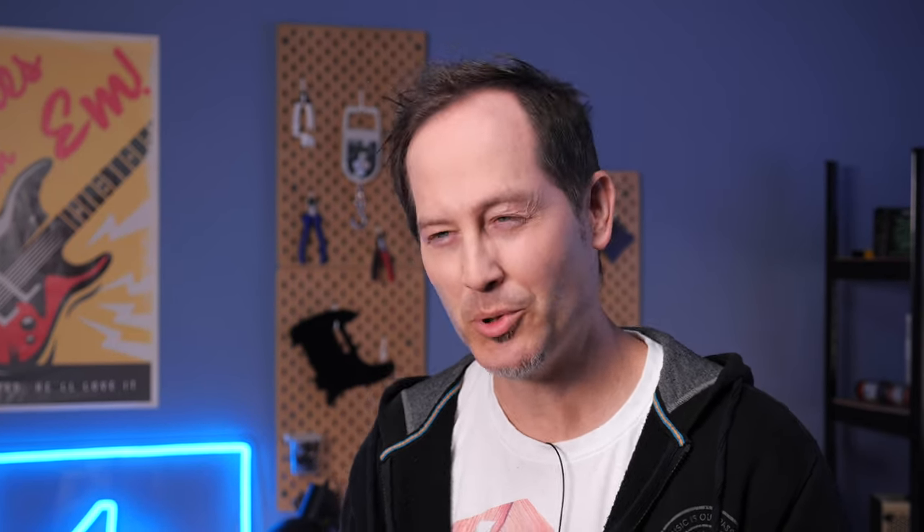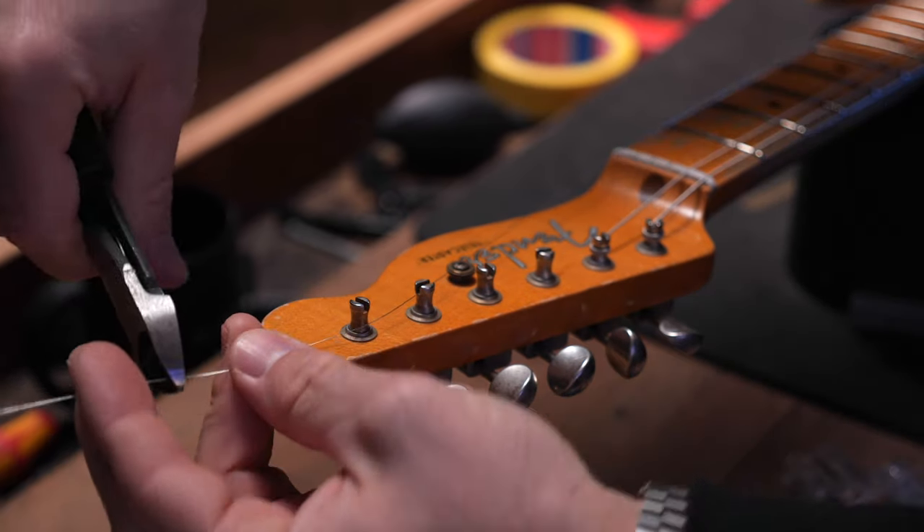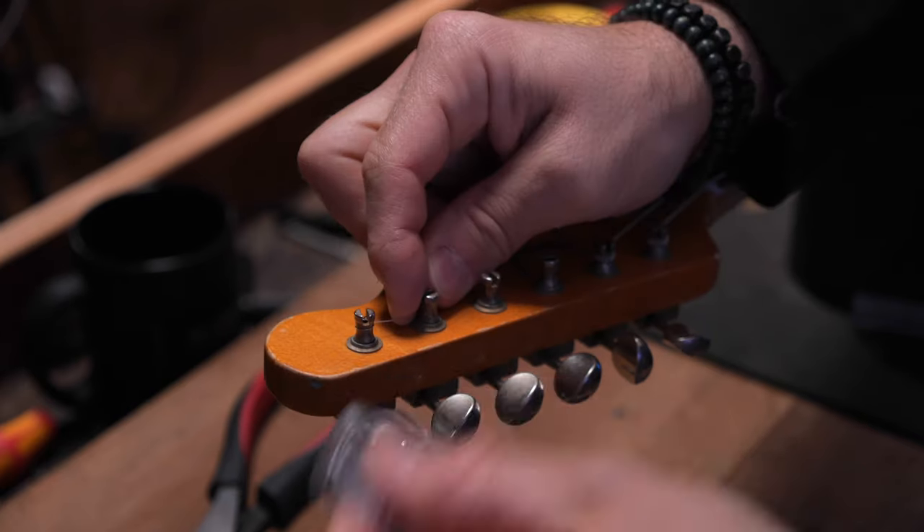As for the plain strings — the G, B and E — you don't have to do any of this. If you want to save some time and a few steps, you can just simply pull the plain string tight, measure two machine heads and then cut it. Then place the end in the center of the tuner and tighten the string.